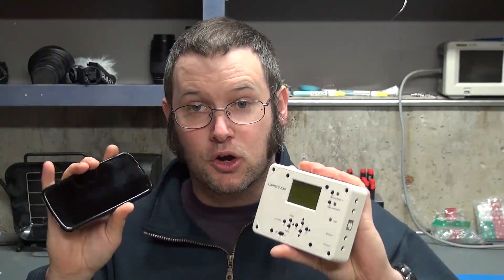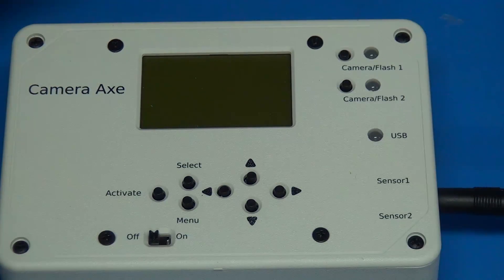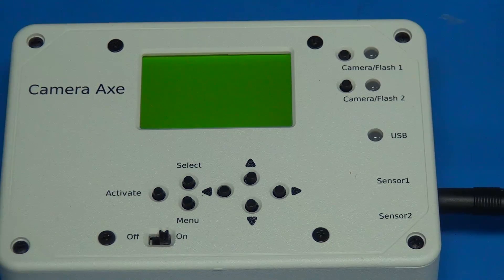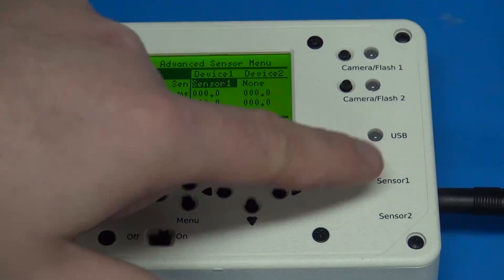I'm now going to go into a little bit more detail on how exactly you go about connecting a mobile phone as a sensor to the Camera Axe, and I'll be using the Trigger Trap Mobile software to do that. First off, I want to talk a little bit about what I did with the Camera Axe. The first thing I did was I just tried to use the advanced sensor menu to trigger off of the mobile phone.